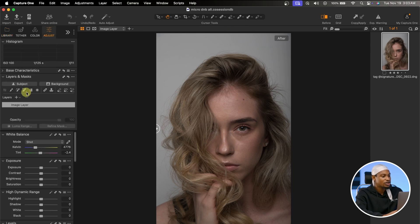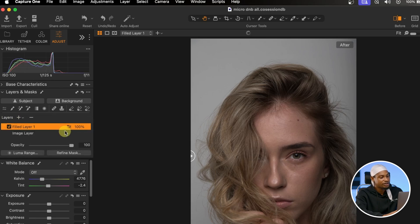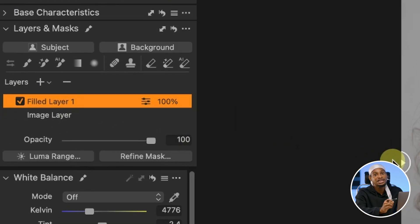So the first thing I'm going to do is come to my Adjust tab. Under my Layers, I'm going to add a New Fill Adjustment Layer. I do this so that I can reduce the opacity if I think I've done too much. When color grading, try to make your image look as natural as possible.